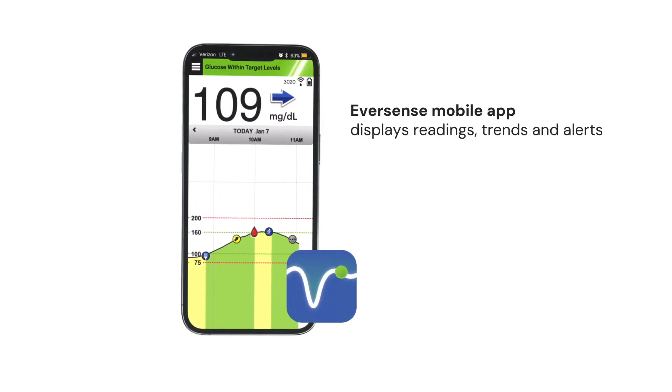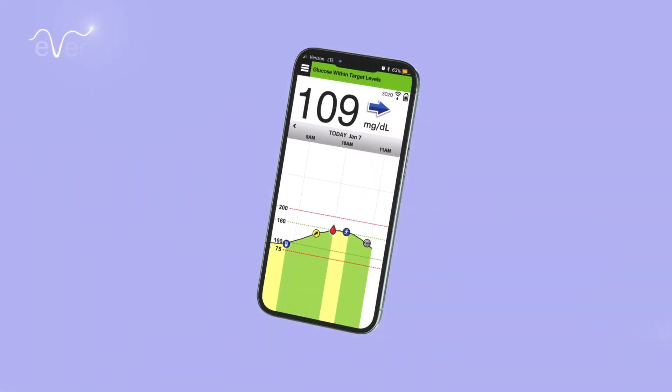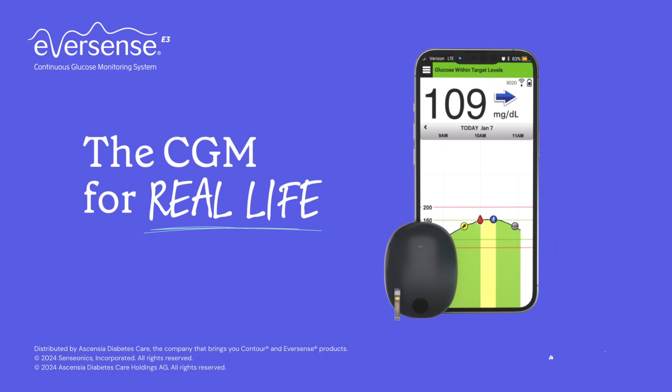The Eversense mobile app displays and updates real-time glucose readings every five minutes, showing if the user is in or out of range. Eversense E3 — the only long-term six-month CGM system.